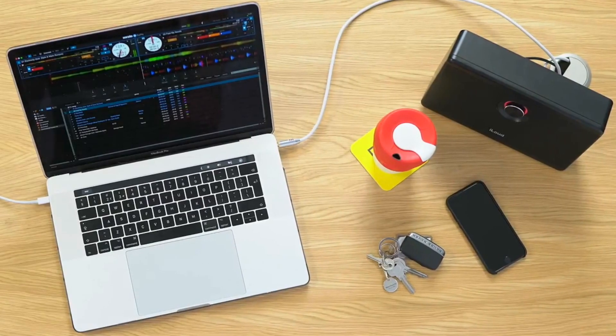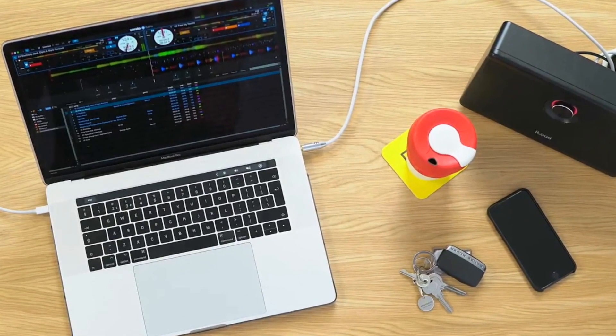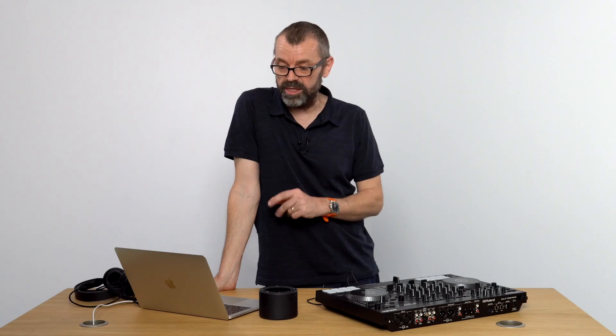Why would you want to do that? Well, you can DJ on your lap. You can DJ late at night on your headphones sat at the kitchen table. You can basically practise anywhere you want. It's a great skill to have. And while it will never replace controllers, it's certainly something I do a lot. And a lot of DJs, once they discover it, get hooked on it. It's just so simple to do.